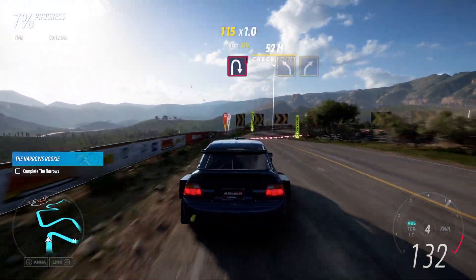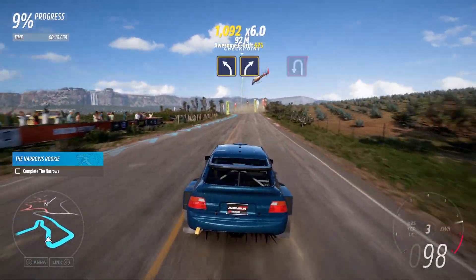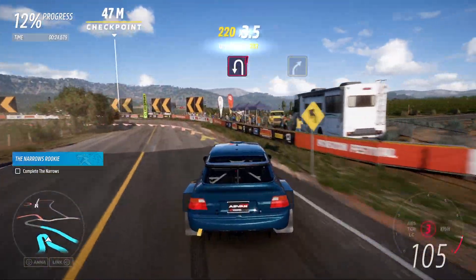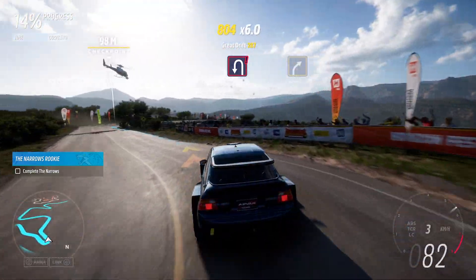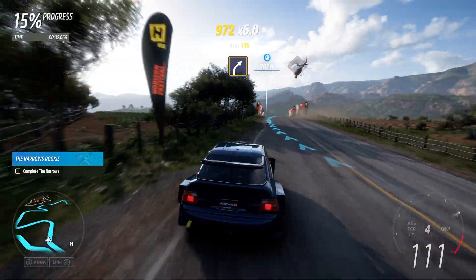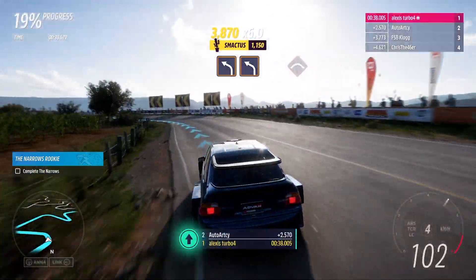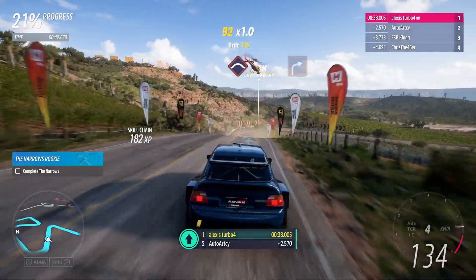Perpene right. Medium left, then medium right. Perpene left. Medium right. Crest. Hard left, followed by hard left. Crest. Hard right.